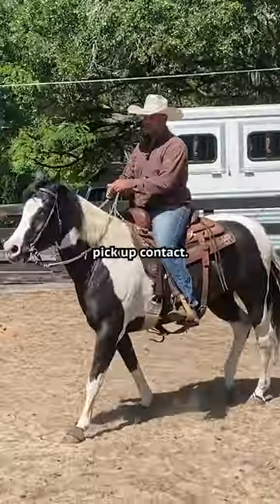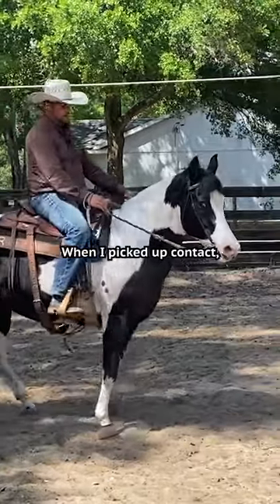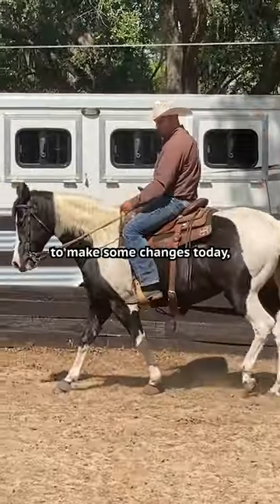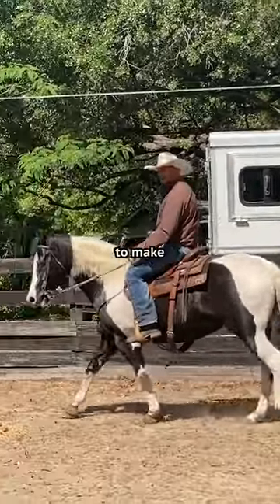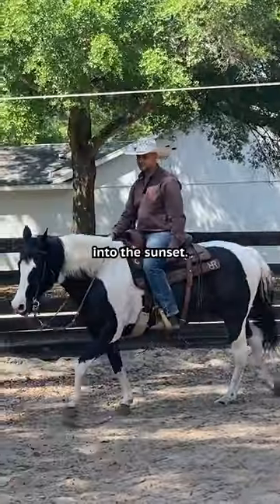Now I'm going to pick up contact. Right away her feet slowed down when I picked up contact — she needs to know that these reins don't mean slow down. I've asked her to make some changes today, but I'm asking you to make some changes today too. If you both go each other's way a little bit, you guys will ride off into the sunset.